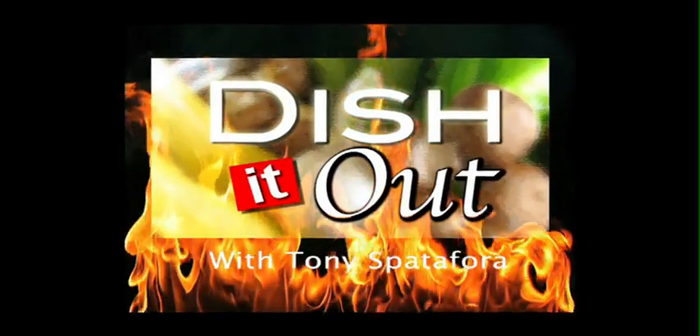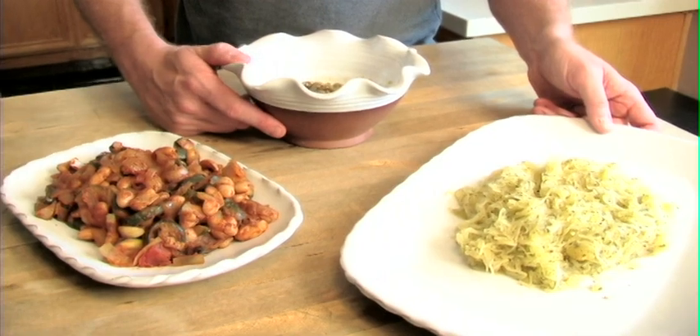So today's episode is called Squash in Time. I've got three easy recipes that are going to make you look like that rock chef. A starter, a side, and an entree.